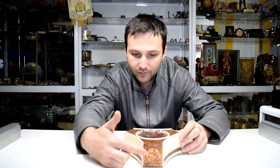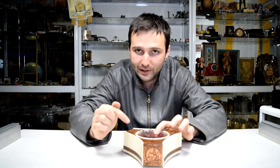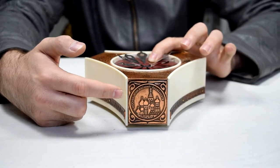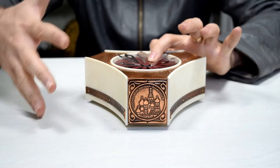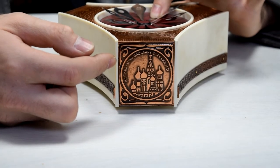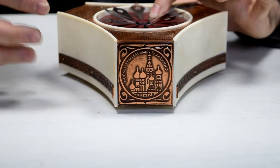On each side we have a famous Russian building located in Moscow. We have three sides and three different buildings. The name of the building is written above each one. Here is the first one.